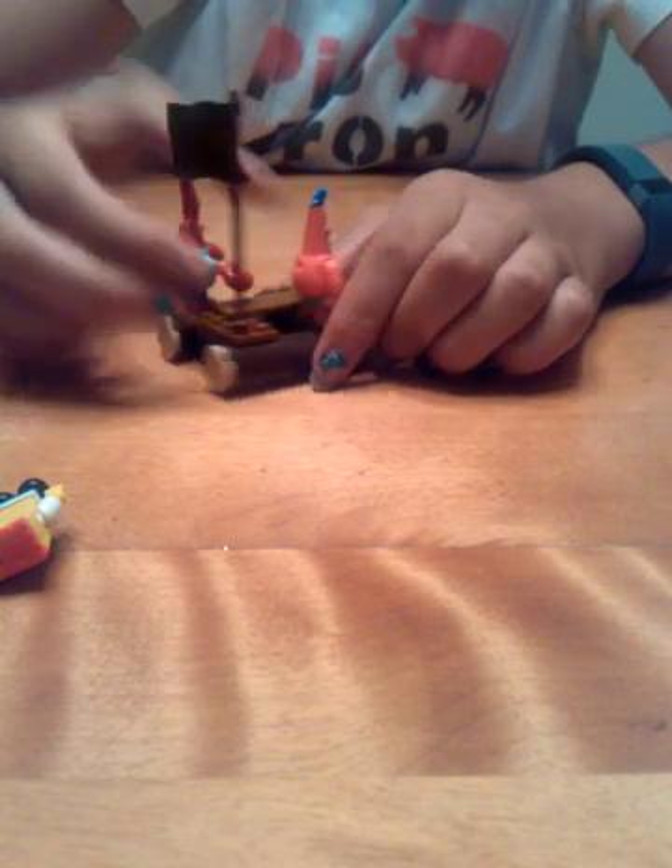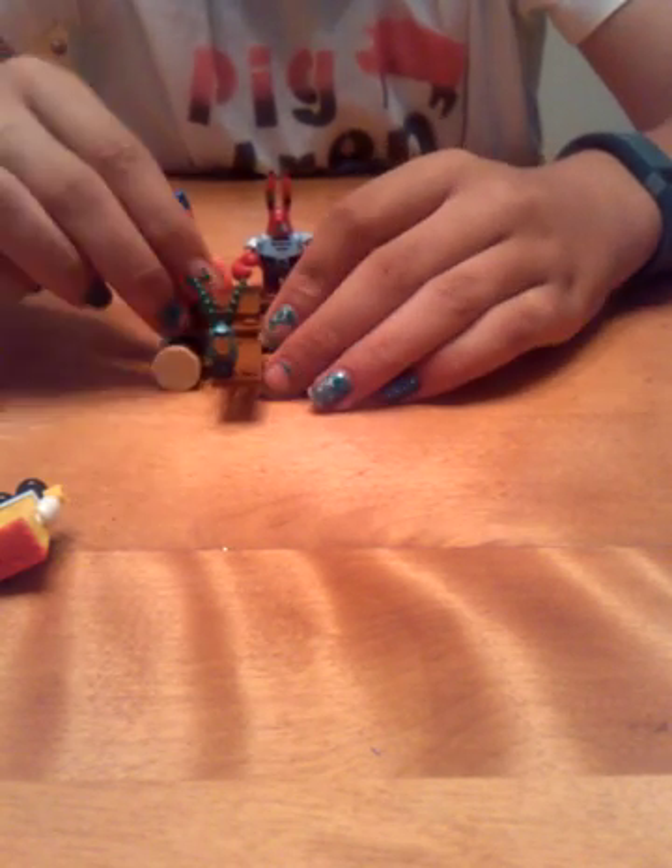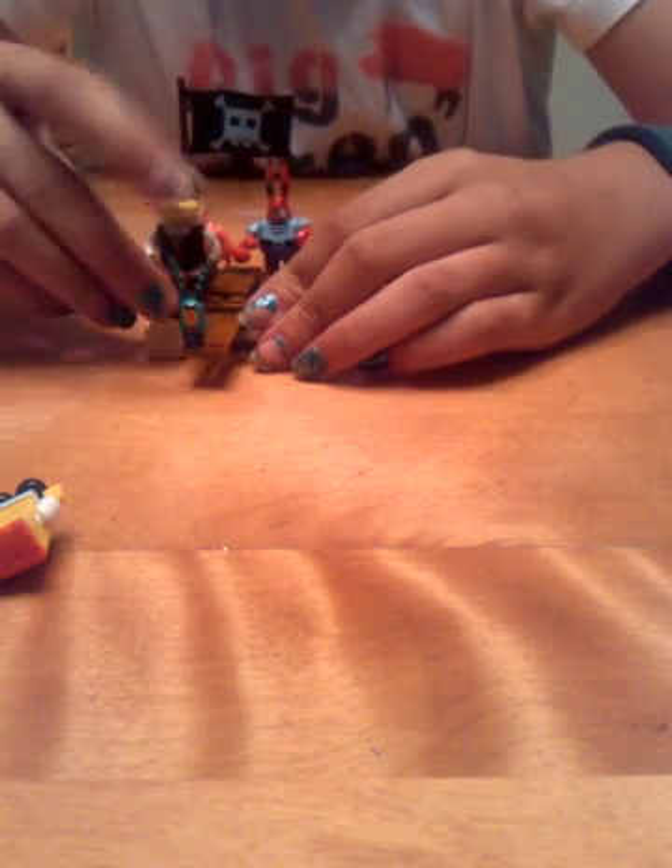I'm going to put Mr. Krabs right in the back here. And here's Sandy in the dome - it's plastic but it feels like glass - with nice boots and tail. I'm going to put Sandy right in the front. And here is SpongeBob. SpongeBob has got tissue, he's got mad hair, he's got red top, he's got black boots, he's got little arms. And now I'm going to put SpongeBob right here.